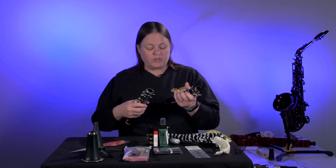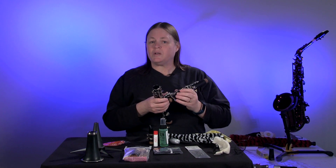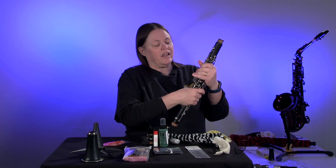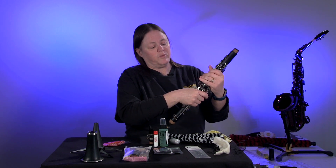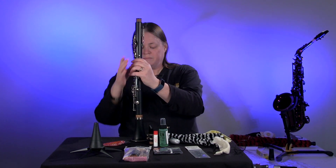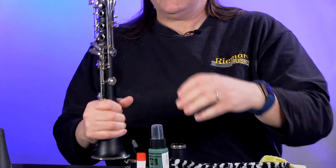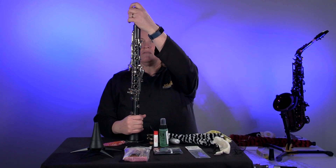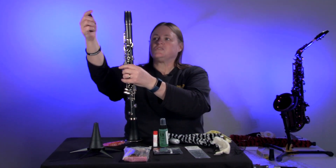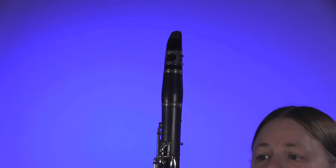To put your clarinet together — and these are harder to put together than you might think because you don't want to bend your keys — you'll push these two keys here and get that lined up with your bridge key. Then your bell goes on the bottom, and again you have to be very careful when you put this on. Then you put your barrel on, and then your mouthpiece. Make sure that the reed goes to the back, just like that.